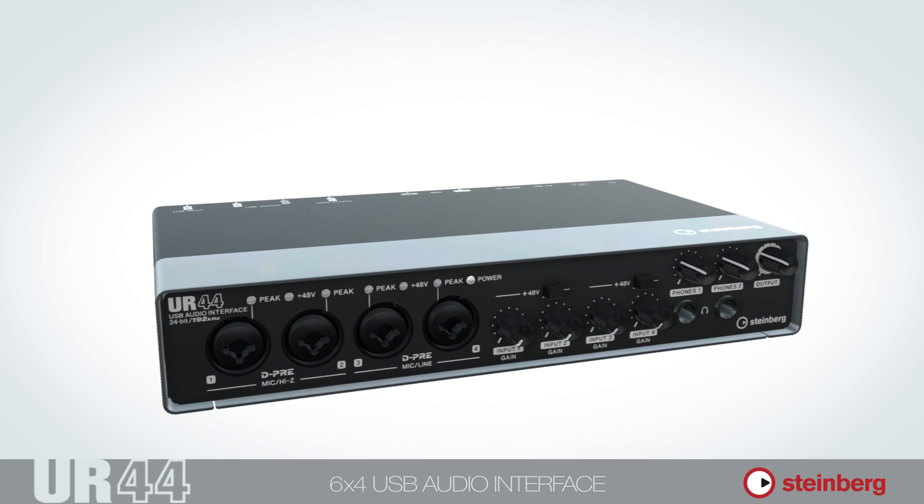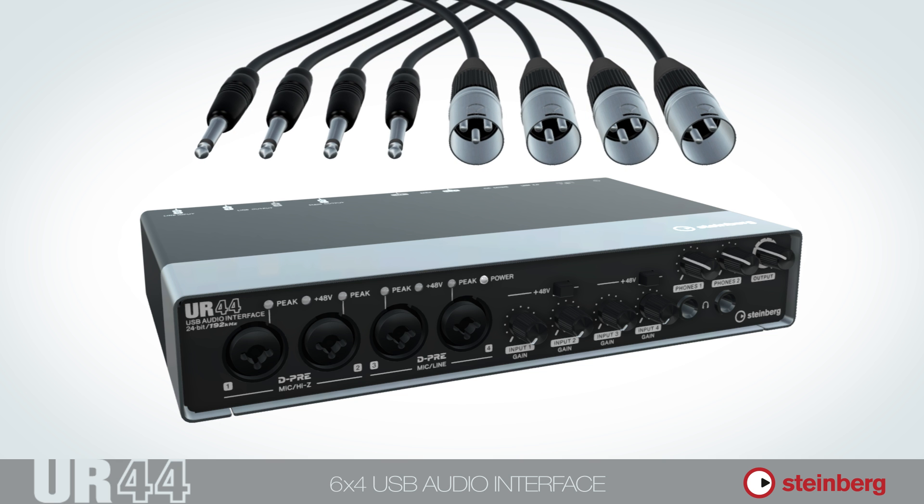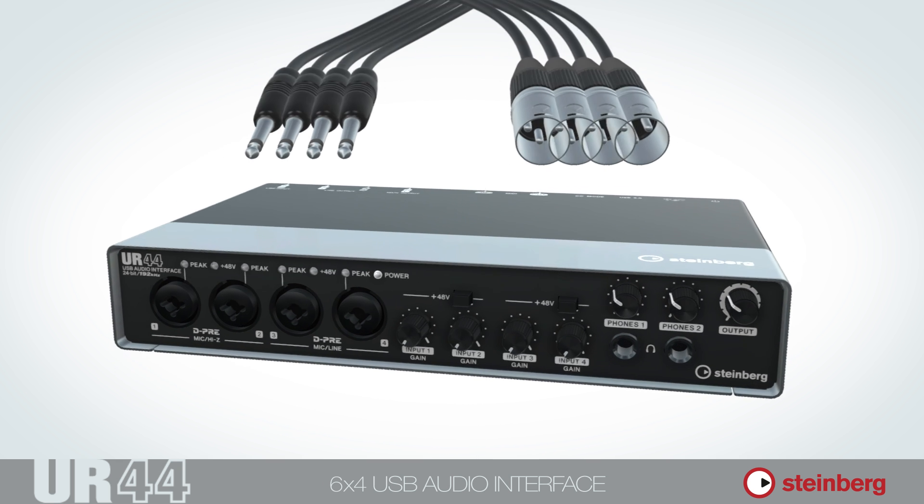The front panel features four combo connectors that allow you to connect both XLR and TRS, each equipped with a gain knob and a peak LED.